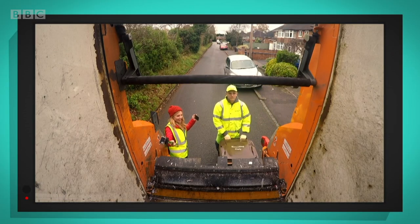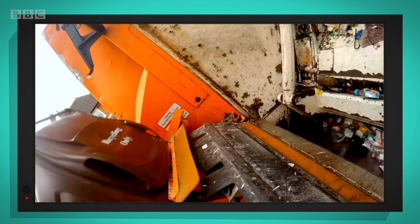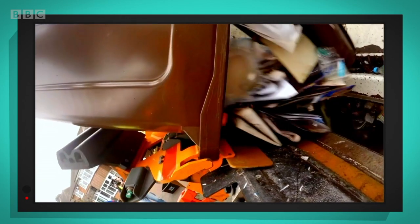In slow motion — here comes the bin, tipping, tipping, and there goes the recycling!